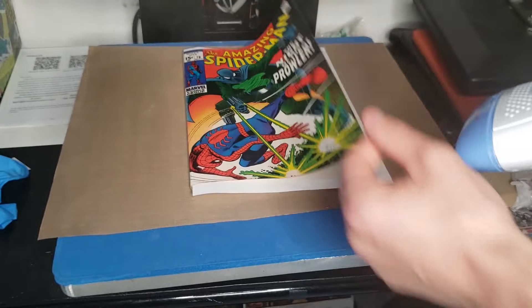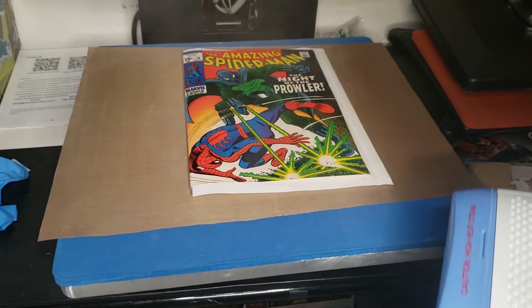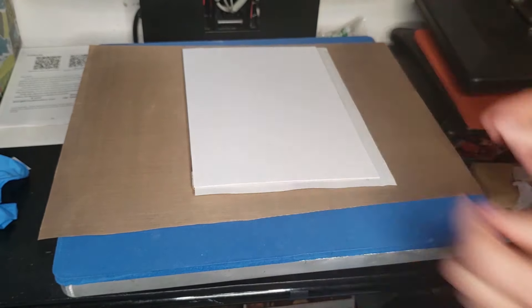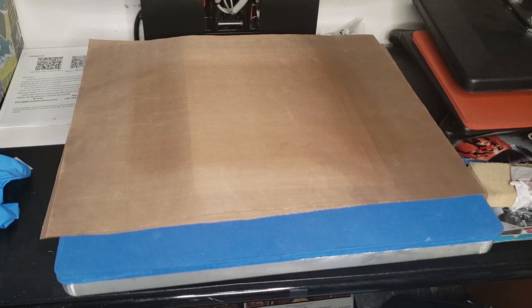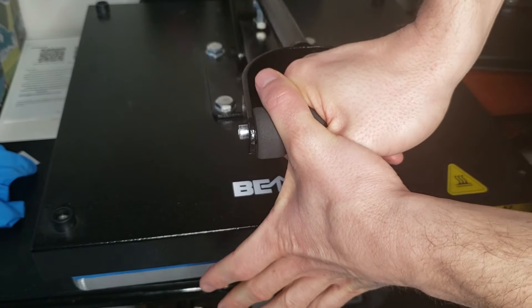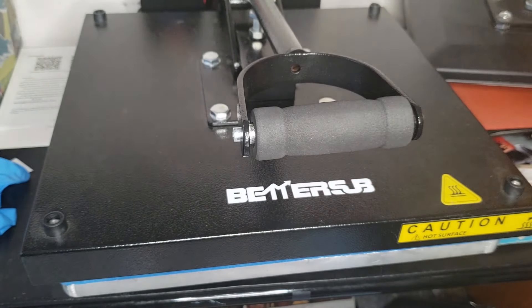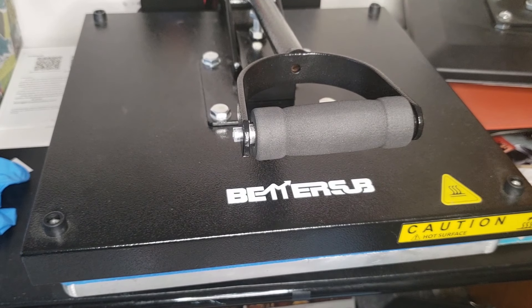Then I'm going to get my backing board, put it right on top, get my Teflon sheet right on top, and now I'm going to tighten up the pressure — because I loosened it up to do the spine, I'm tightening it up just about an inch to the right. Then we're closing it down. This is going to sit in here with heat for five minutes, and from there I'm going to let it sit for 24 hours in the cool press.